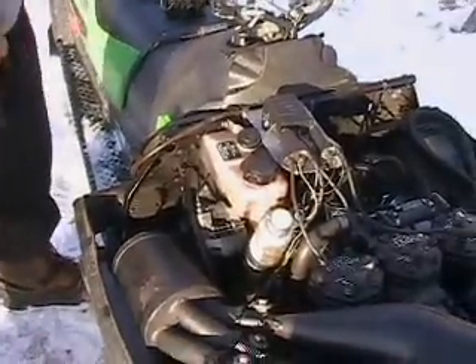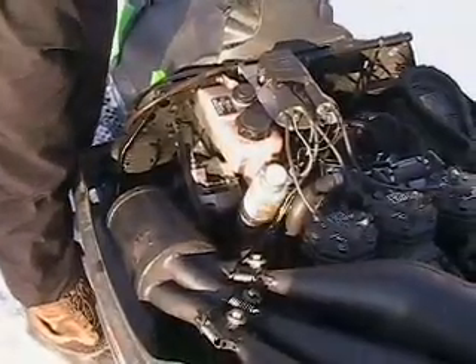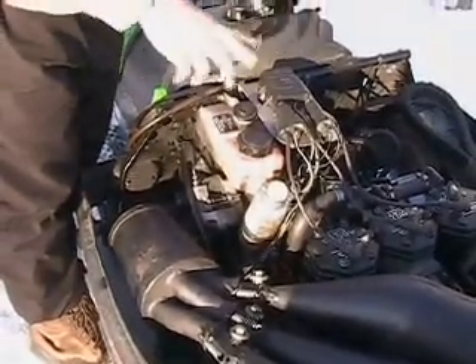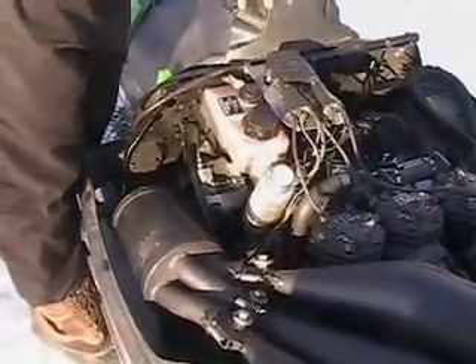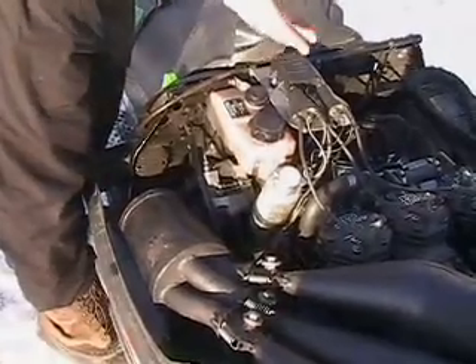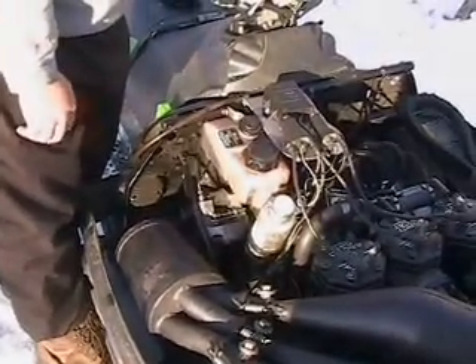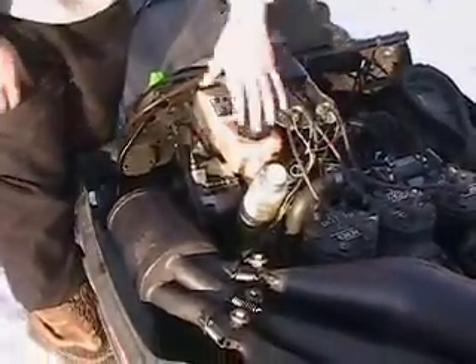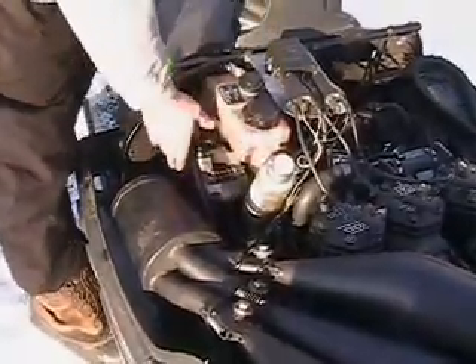About the only other thing: once in a while guys will say their sled is backfiring a little bit. Obviously that's a spark issue — check for a sheared timing key. If you have reeds, a lot of times reeds go bad and they'll cause that kind of issue. Crank out of phase can also cause that. With all these sleds, watch where your wires are routed — make sure they're not close to the brake rotor and not rubbing on the recoil every time you start it up.